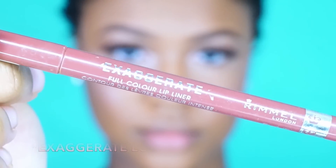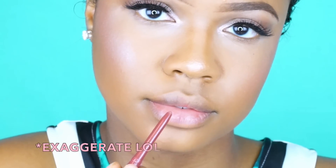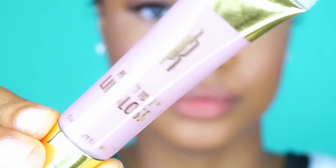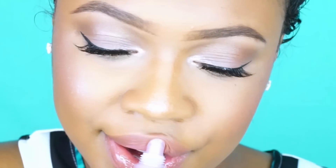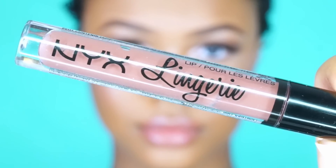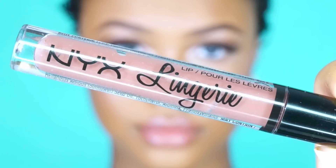For lips I'm using the Rimmel Exaggerant Lip Liner — it's my favorite and I always recommend it if you're looking for a really good drugstore lip liner. It's a very smooth texture and I love the tone of it. On top of that I'm using my Black Radiance Perfect Tone Lip Gloss in the color Cashmere. It tastes really good and it looks amazing even without the lip liner. And if you want a matte lip instead of a gloss, another color I've been rocking is the NYX Lingerie in the color Beauty Mark — that's what I was wearing at the end of my haircutting video.